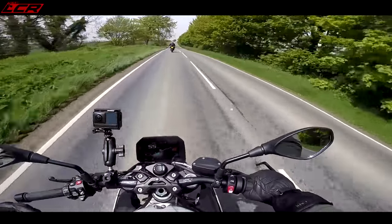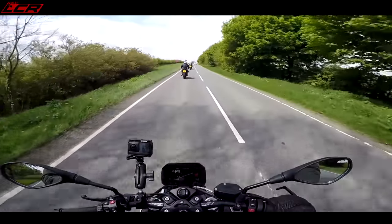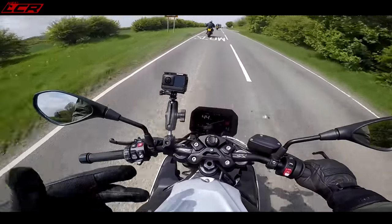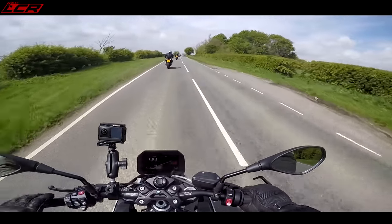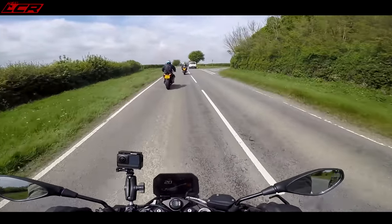Because the thing this bike is missing is it doesn't have the shift cam that the double R's got. This motor is more or less the same motor as in the XR, because that is also without the shift cam.